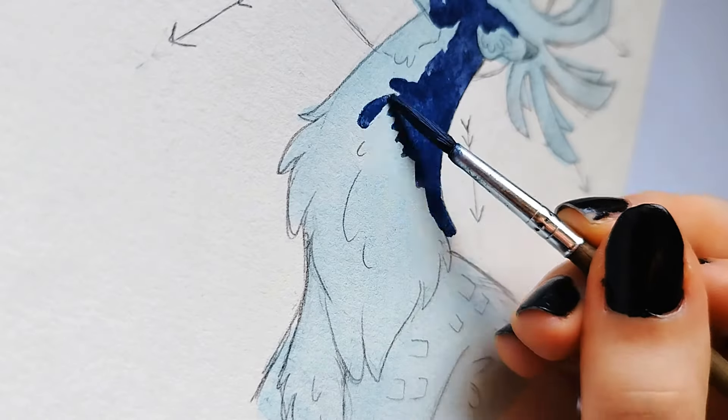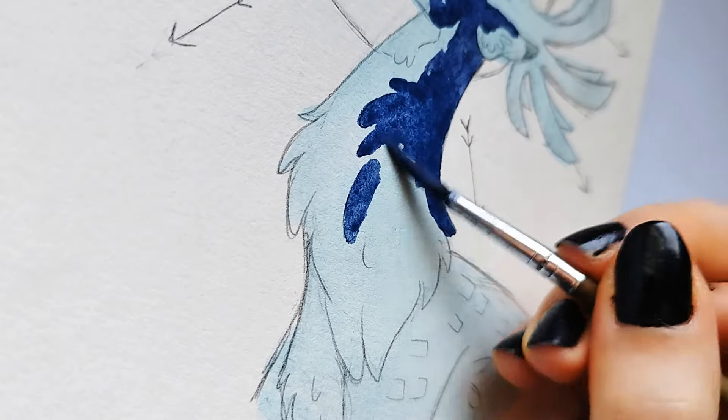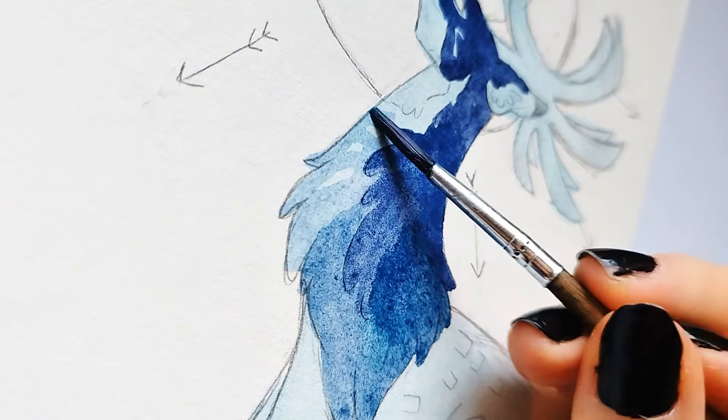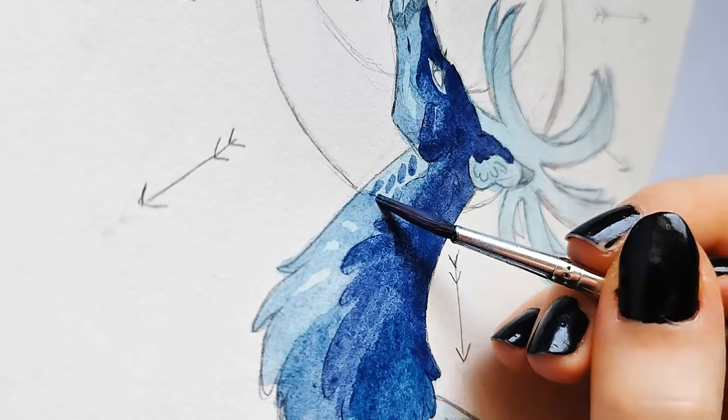So during this video, you're going to be presented with the process of both my watercolor painting and the digital painting, and we are going to be seeing them side by side together.